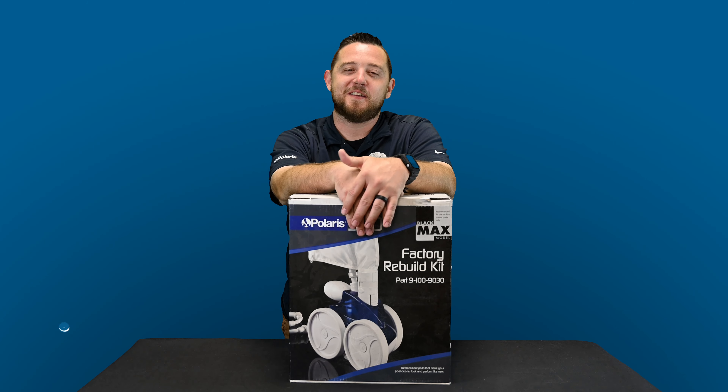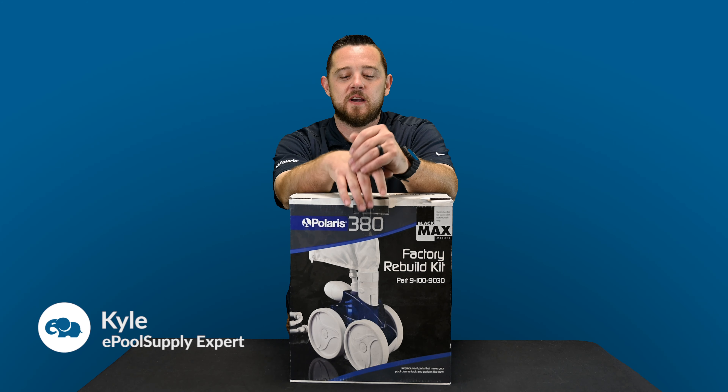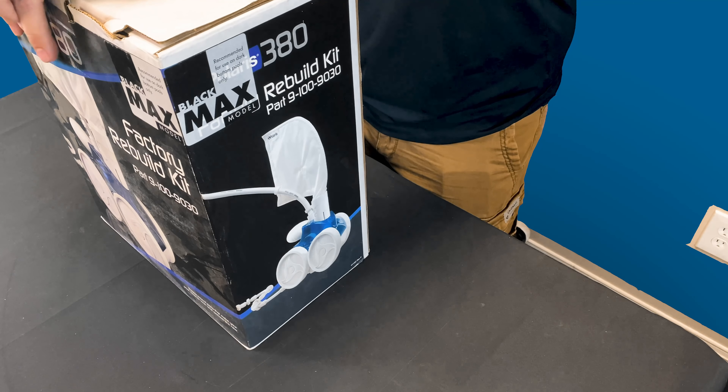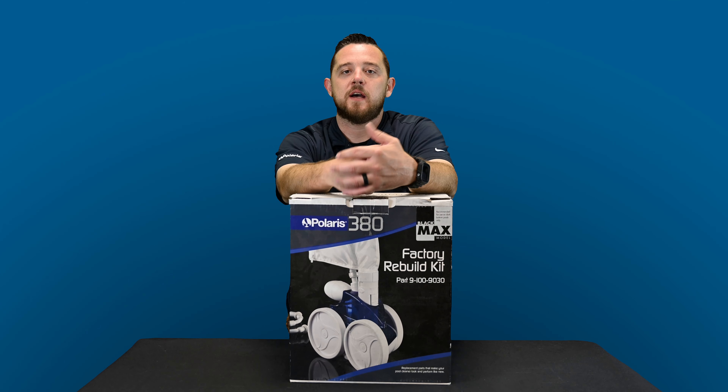Hey YouTube, what's going on? Kyle again from Pool Supply, back again today with a what's-in-the-box video for you guys on Polaris's factory rebuild kit for the 380 pressure-side pool cleaner. This will be for the Black Max model, so stay tuned — we're going to dive in.